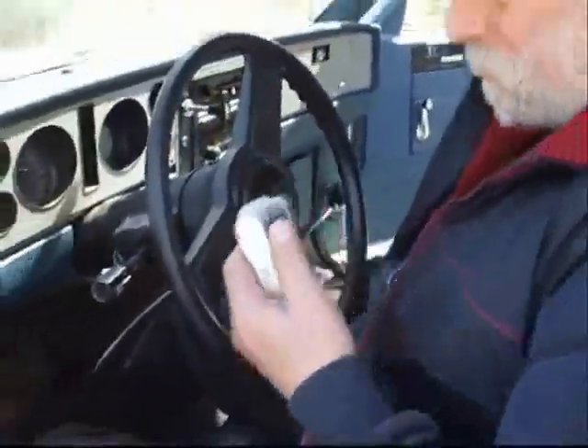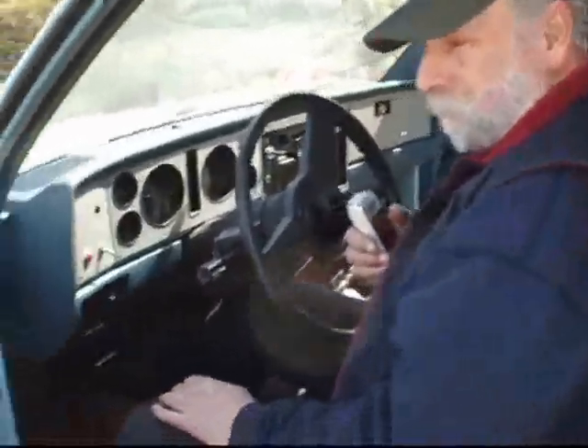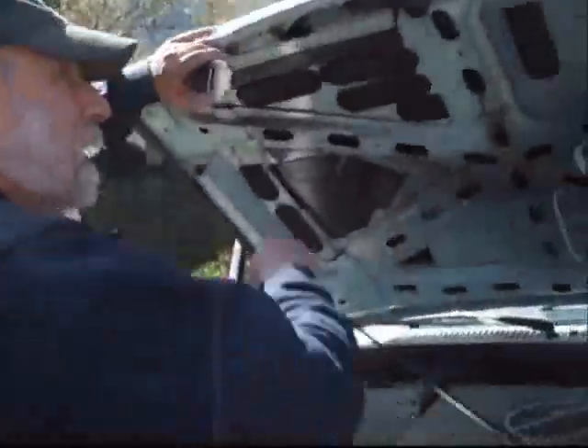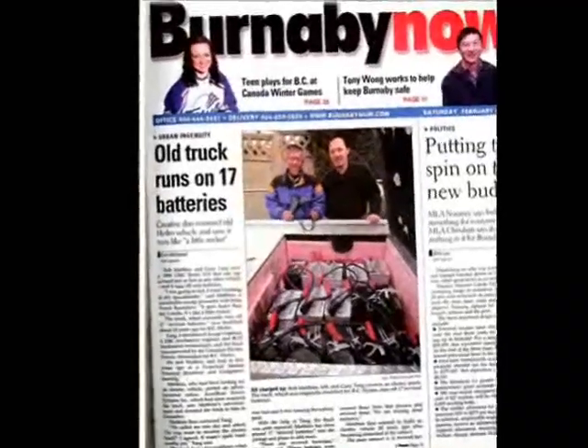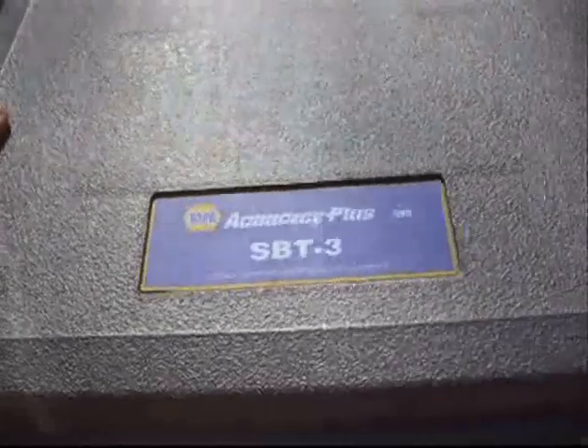You pop the hood. So we'll open up the hood. Did you see the Red and Green show's electric vehicle comedy? I probably have. Yeah, Peter, this is a SBT3 from Napa.